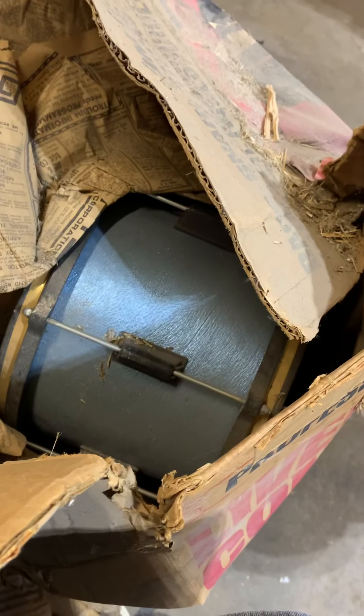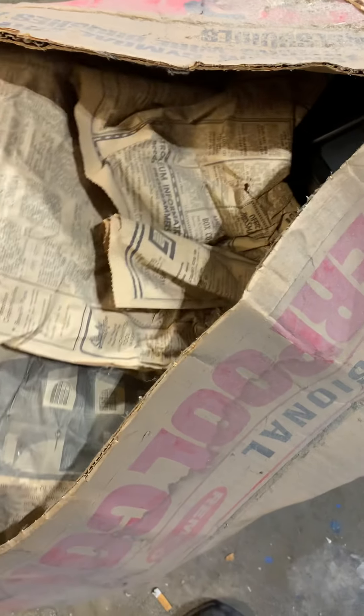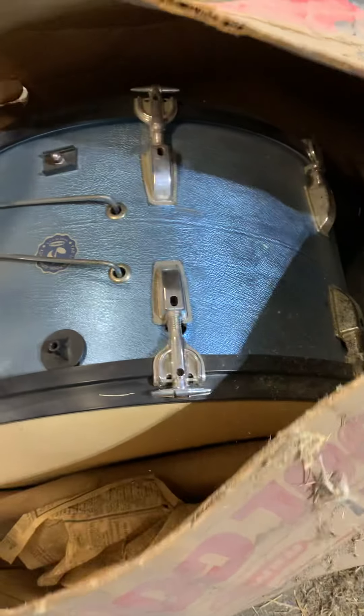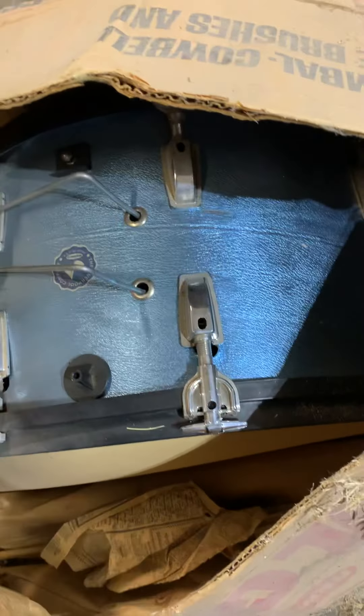So let's take a look at what we actually have. It appears to be in impeccable shape, honestly, for 55 years of sitting in this cardboard box — God knows where. I mean, I can only imagine where it's been sitting. I'm saving that newspaper, by the way. It actually looks to be in great shape, though I have no idea what it's supposed to look like.